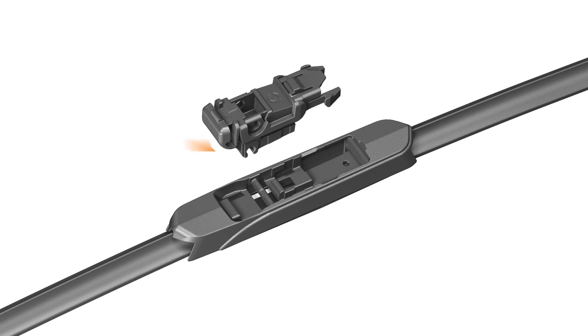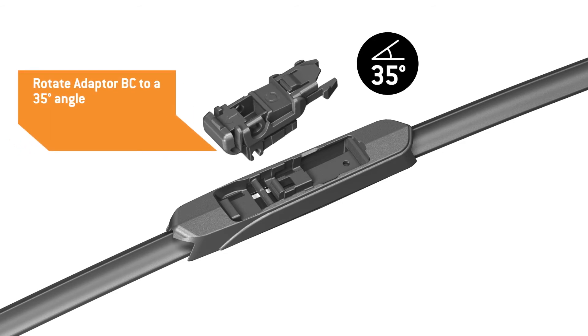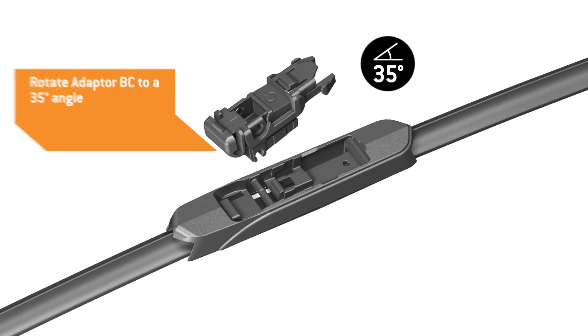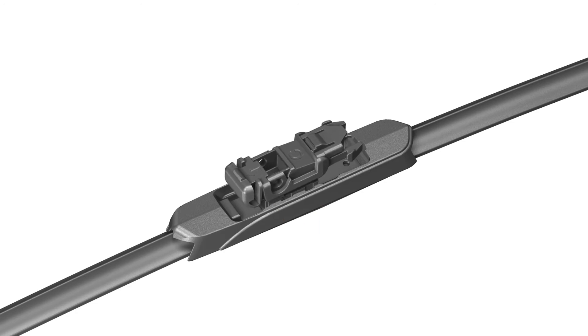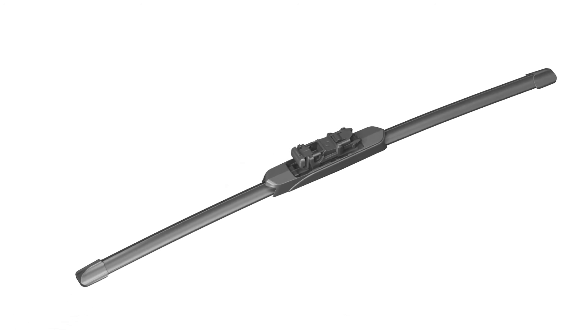Now locate Adapter BC and rotate it to a 35 degree angle. Lower the adapter onto the pin until it clicks in place. Adapter BC must lock onto the blade before proceeding to the next step.